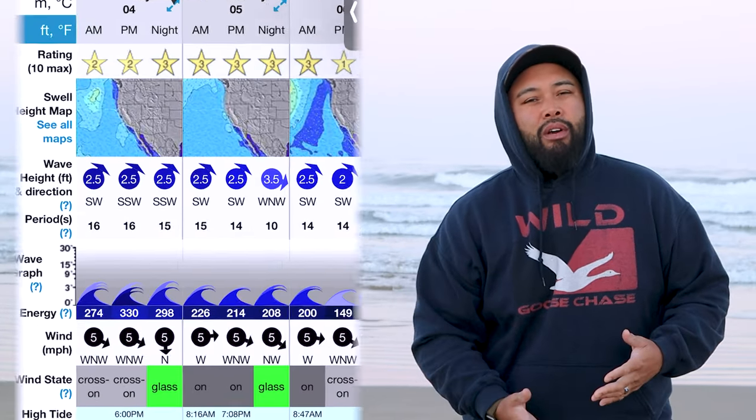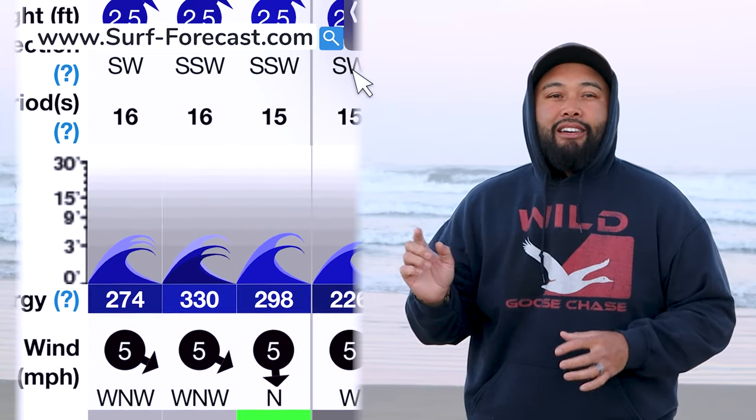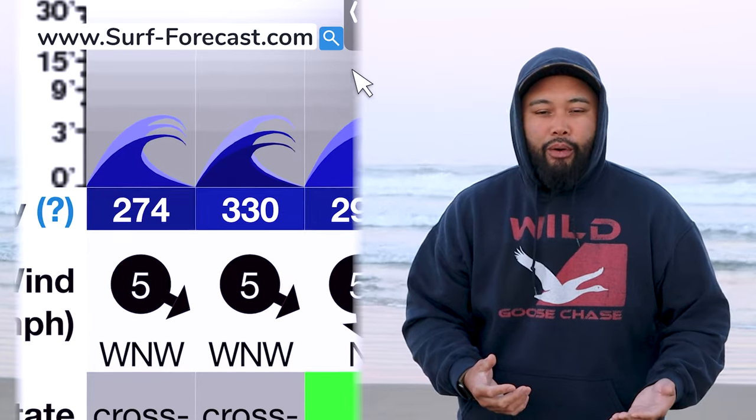I didn't really check the wind but it hasn't been very windy lately for the whole week or so. In terms of wave power, we're looking at around 250, so conditions are looking solid.